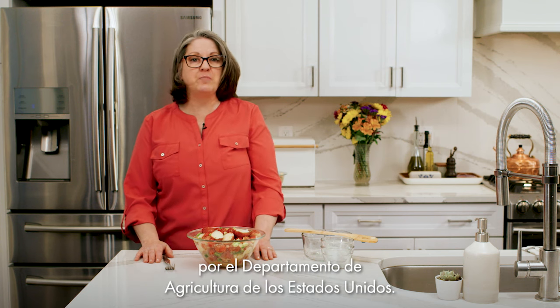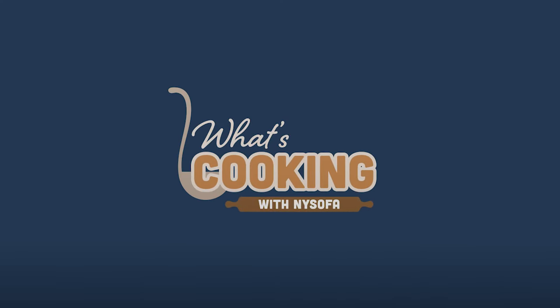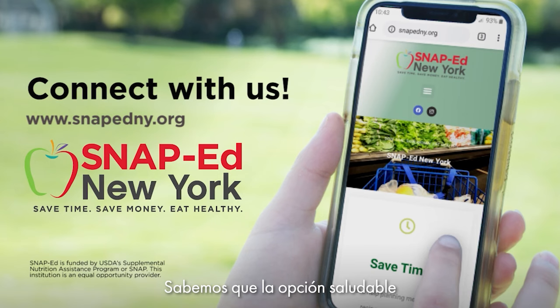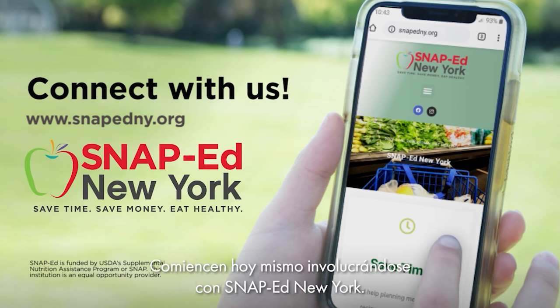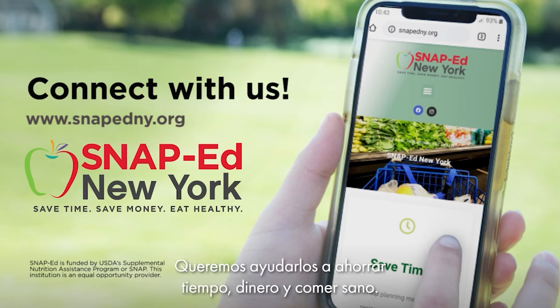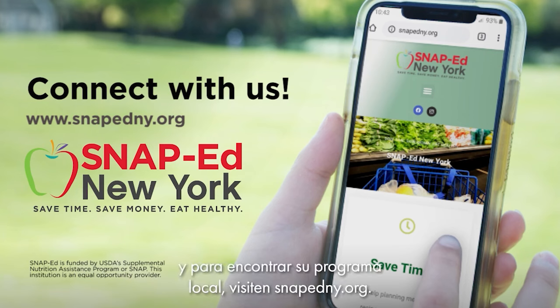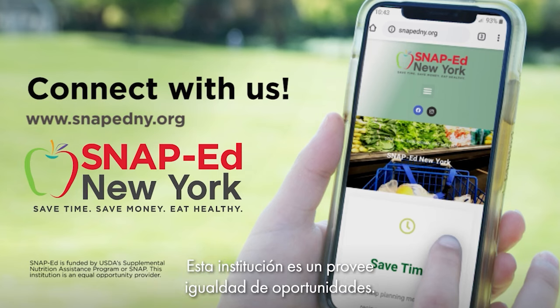This presentation was funded by the U.S. Department of Agriculture. This institution is an equal opportunity provider. Have a great day everyone and stay safe. Thank you for joining us today — we know the healthy choice isn't always the easiest choice, but small changes can make a big difference. Start today by getting involved with SNAP-Ed New York. This program is free for those who qualify or receive SNAP benefits. We want to help you save time, save money, and eat healthy. Visit SNAPEdNY.org to learn more and find your local program. This material is funded by USDA's Supplemental Nutrition Assistance Program — SNAP. This institution is an equal opportunity provider.